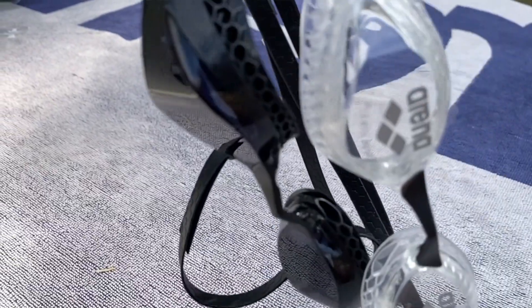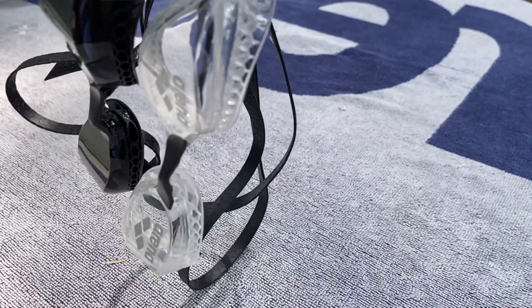Another great thing about all of Arena's lenses is that they're treated with an anti-fog coating to give you that fog-free swimming experience. But it will not last forever, so look after those goggles because they are very special.